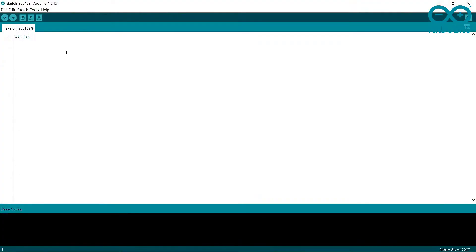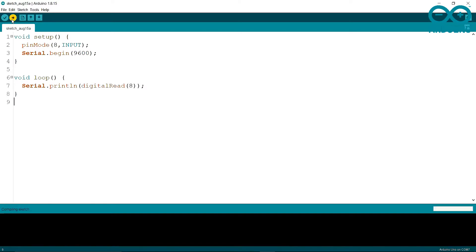In the void setup I'm writing pinMode 8 as INPUT because it is an input. In the void loop I'm writing Serial.println(digitalRead(8)), which means read pin 8. Now I'm going to upload it.